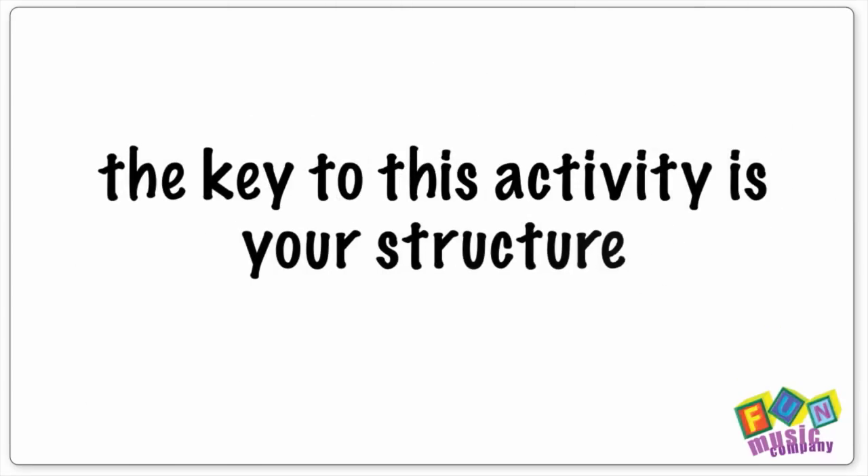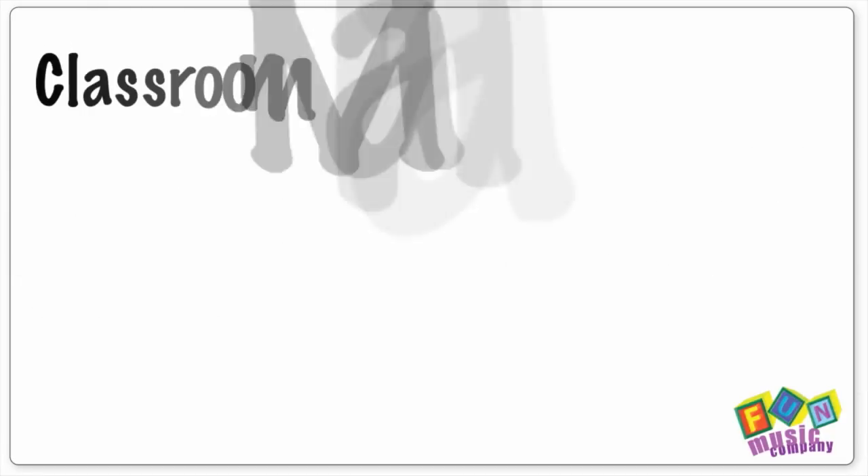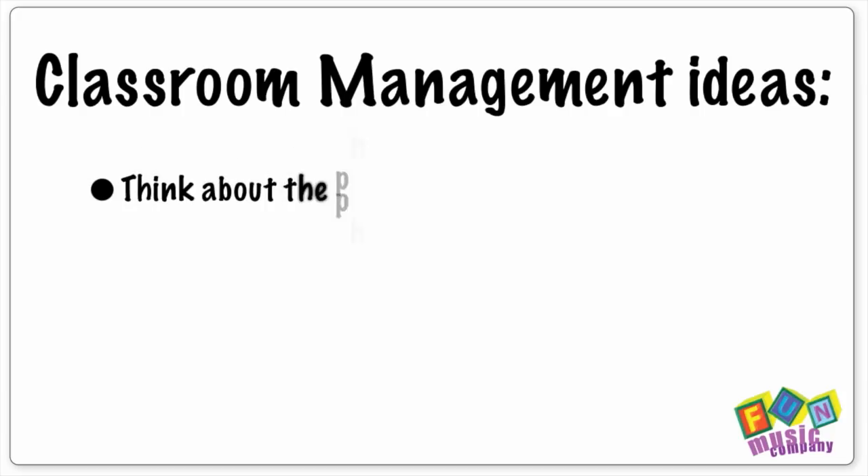The key to this activity is to have structure. Don't just give out a pile of buckets and sticks and let them bash away — this is going to result in a big headache for you. All you need to do is think about the class in advance: think about the classroom layout, how you're going to manage them, and what the rules are for hitting the drums prior to even entering the room.